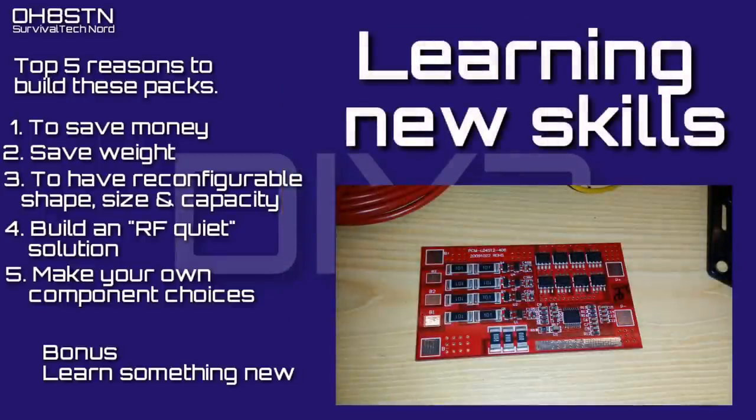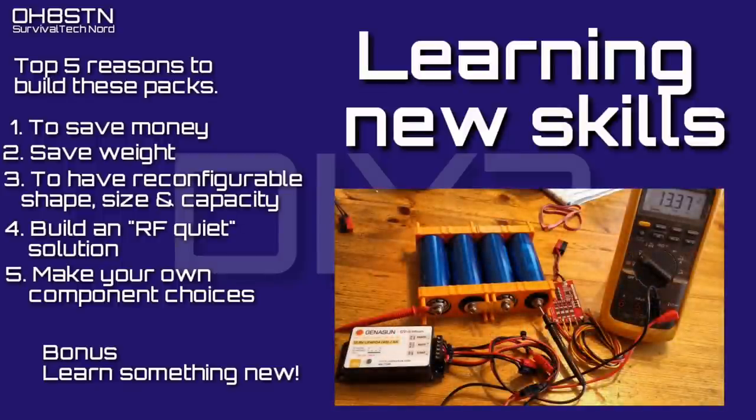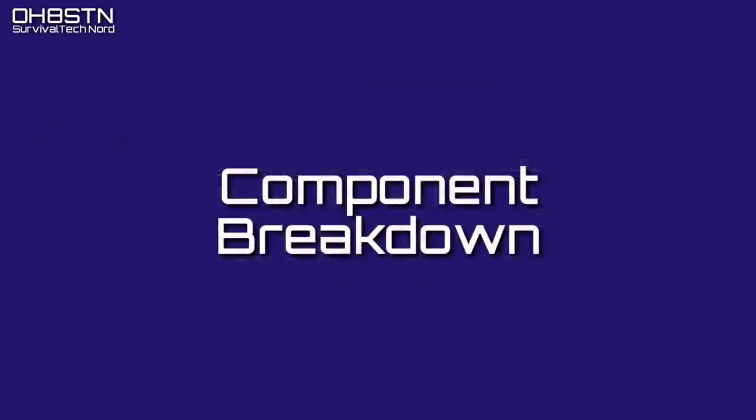I know I said five things, but I'm going to throw one more in there for a bonus. At the end of the day, building this battery pack gives you the opportunity to learn something new.